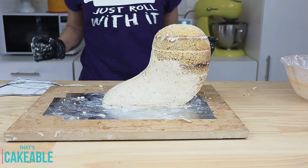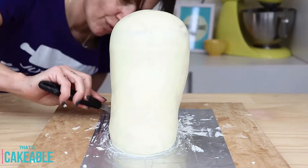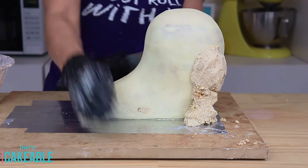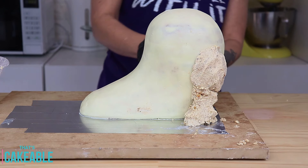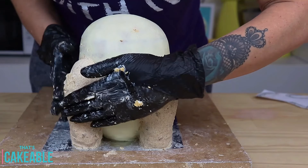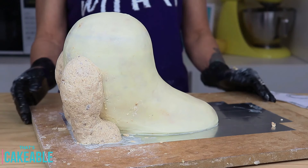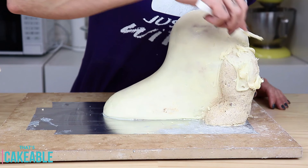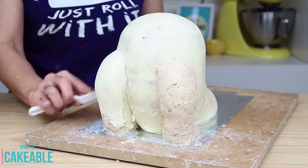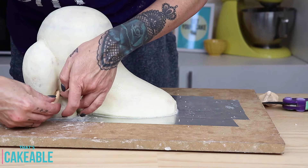Once that's done, I pop it aside to chill, which firms up the cake clay mixture. I then bring it back and give it a good coat of chocolate ganache, which I smooth out ready for the final covering. Taking my template again, I mark out where the puppy dog's legs are and use cake clay to build up those legs. Once the legs are right, I pop it aside to chill again, then bring it back and give it a good ganache coat. If you don't get it perfectly smooth, don't worry — the way we finish this cake is very forgiving.